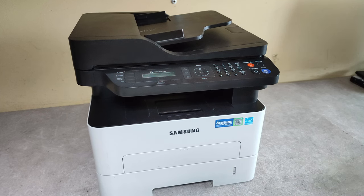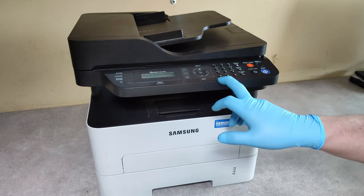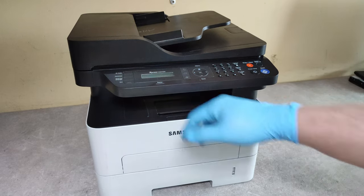Hello friends! In this video I'm going to show you how to replace the fuser unit on Samsung Express M2875 and M2675 models.